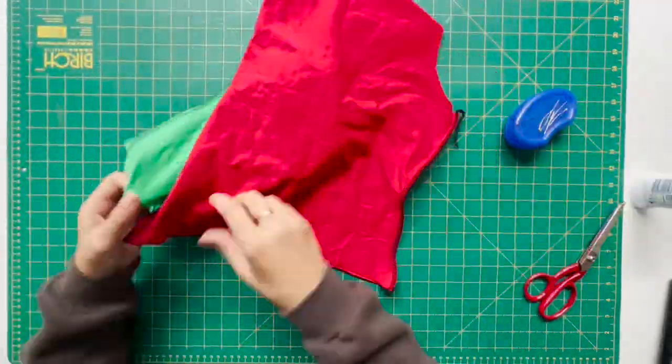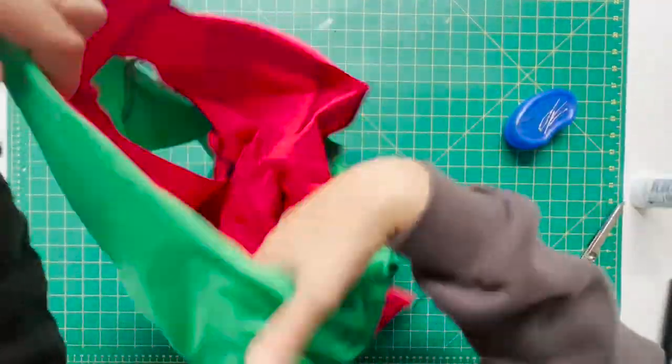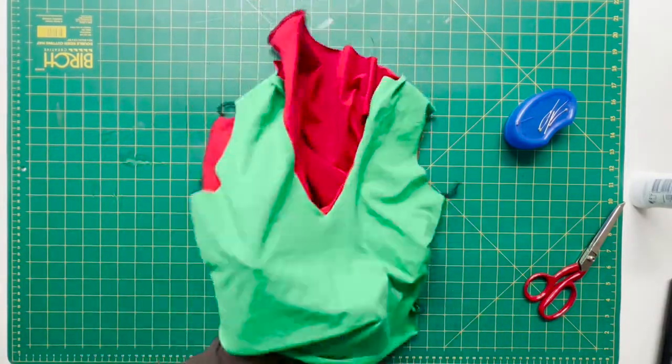Once you've done that, just try to turn it back inside out again so that it looks like how a normal top would.